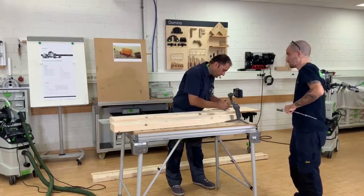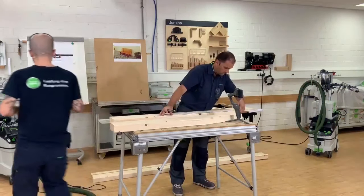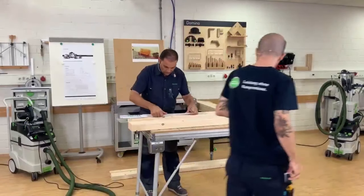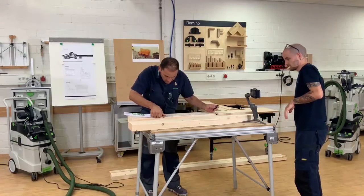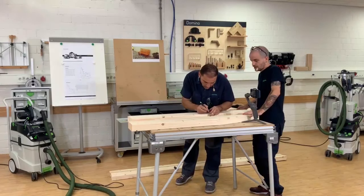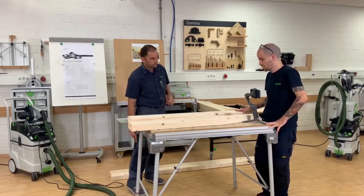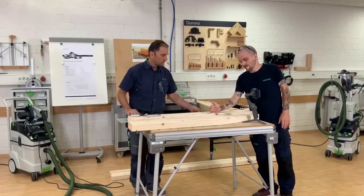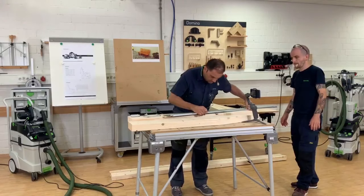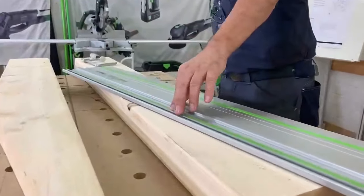Now we cut both parts to the final height. We said we had 50mm and 880mm length, and the other one was 383 overall length. That's confirmed — 383. Also important: the pieces of wood always have rounded edges, so if you don't mark all the way down you'll cut it too short or not long enough, depending on what you're going for. Just for better visibility, I draw a longer line — that helps in lining up the guide rail properly.